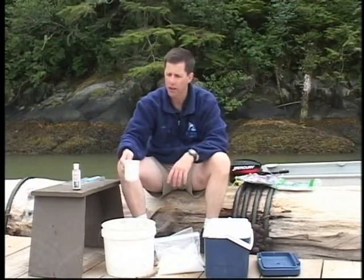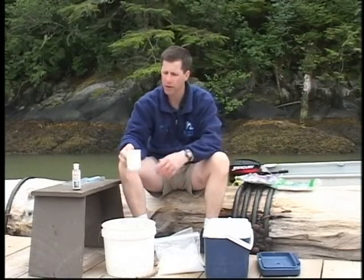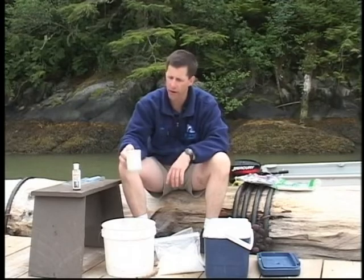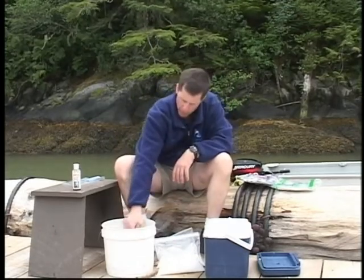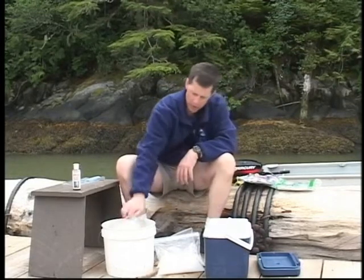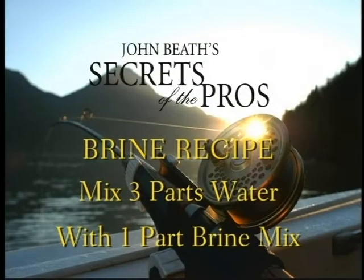Any measuring device, it doesn't matter, because we're only talking about parts. This is going to be one part — it's just a standard cup. Let's put some water into our brine bucket here. There's two parts, three parts.